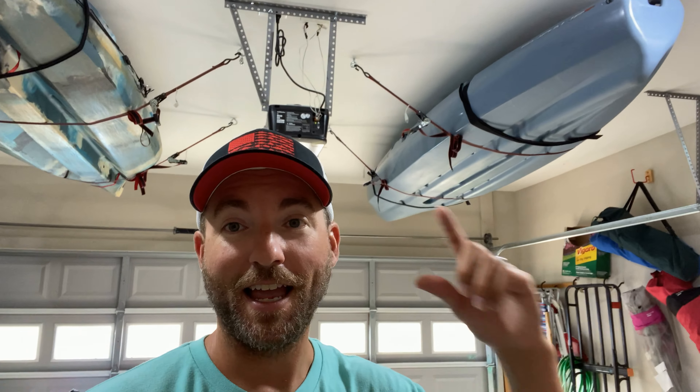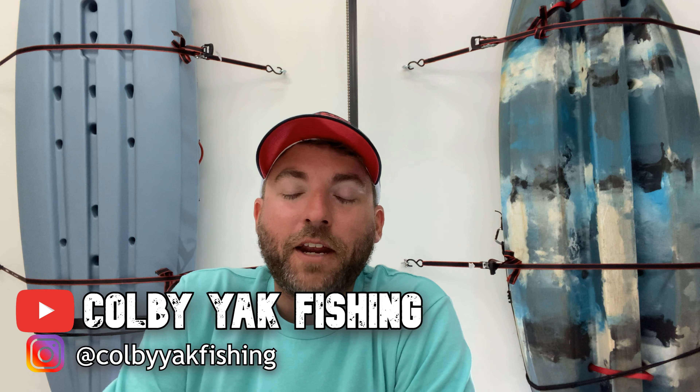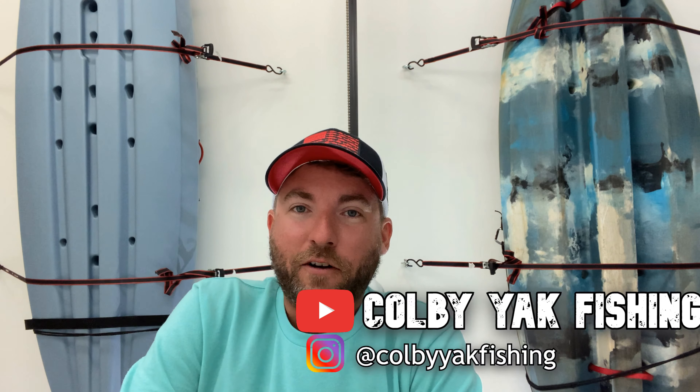I have a small garage and it's filling up with a bunch of stuff. We also need to park my wife's car in here and I need to store my kayaks. So I'm going to show you the best way to store your kayaks if you have a small garage like I do. Welcome back to the Colby Act Fishing Channel.